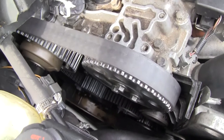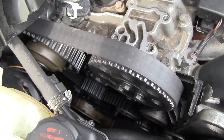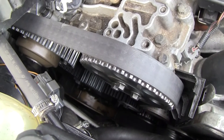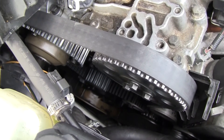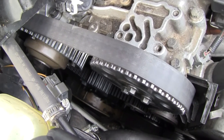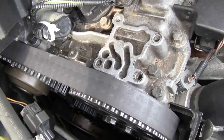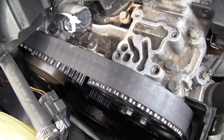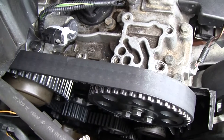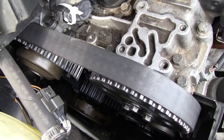I was getting a diagnostic code of 643A on my exhaust cam, talking about its position. Even though my car was running okay, the check engine light came on after a couple months. When I looked at it as best I could with the marks, it looks like it could have been off maybe one tooth.